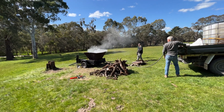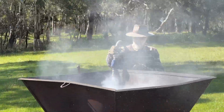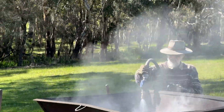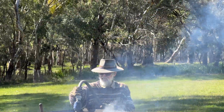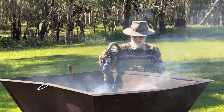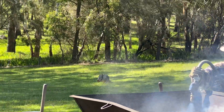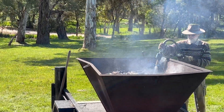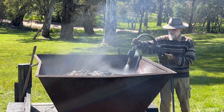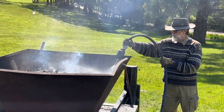Do you have just the one kiln and trailer, or are there groups of you that go out? We have five kilns. We had a big one made two and a half years ago — that's nearly two metres tall, 1.8 metres high. Going down to our midi kiln, which is around 1200 mm high, and then a mini kiln which is about 900 mm high, 900 square at the top and 300 square at the bottom.